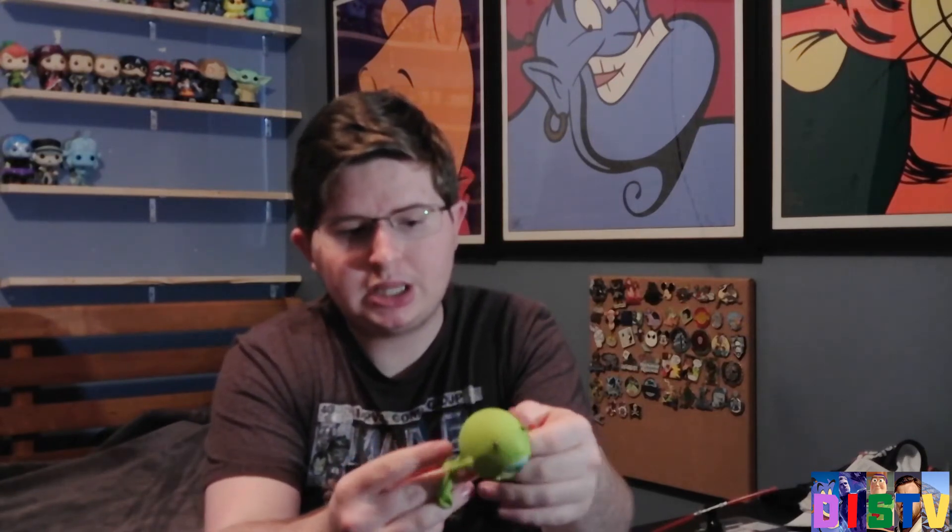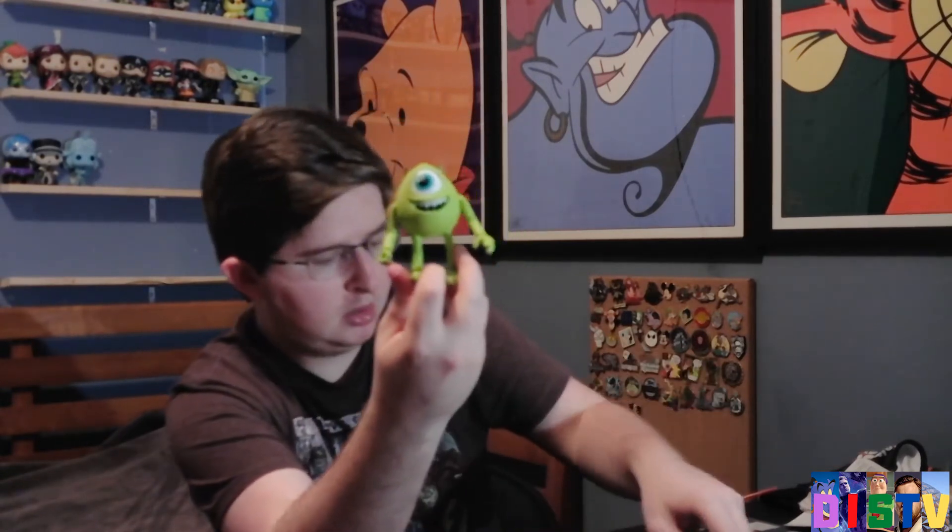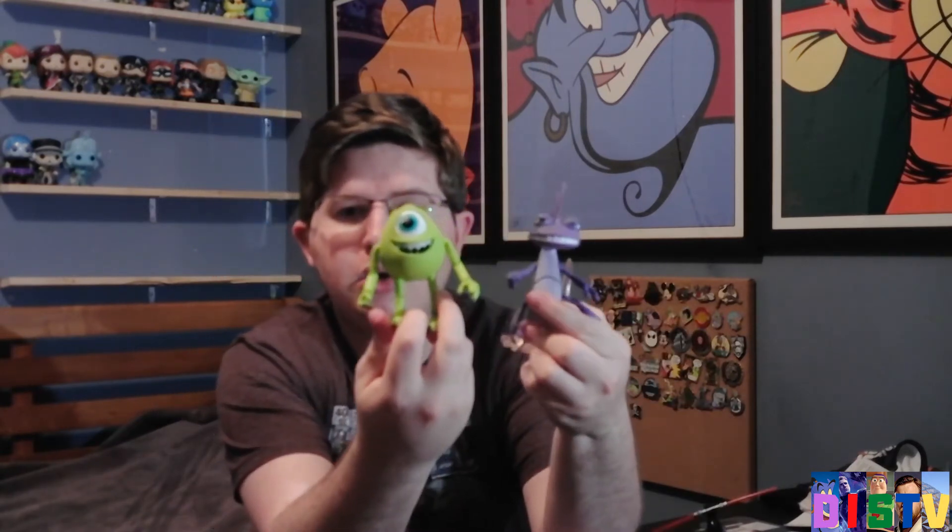All I'm saying is these figures are well packaged. They don't really come with accessories. But just to have Disney action figures, to me, is just worth it. We have Mike Wazowski and Randall here. We're going to take a look at Randall first. Not much arm articulation, but look at the back — translucent sides.